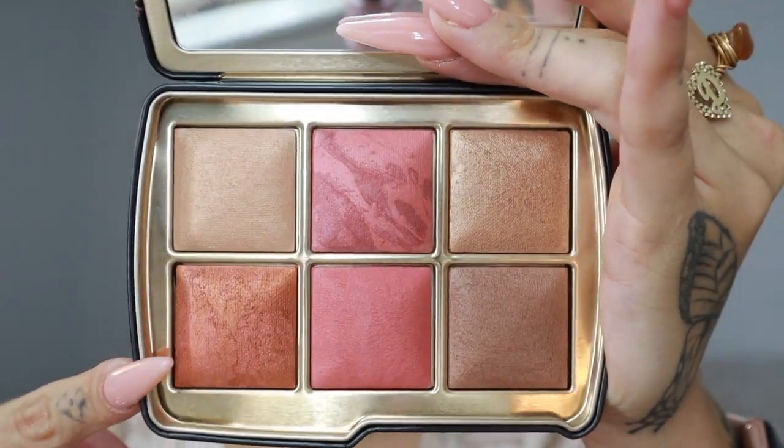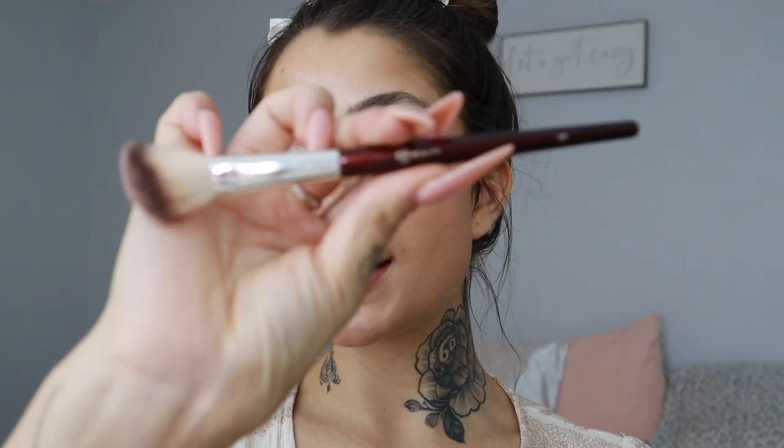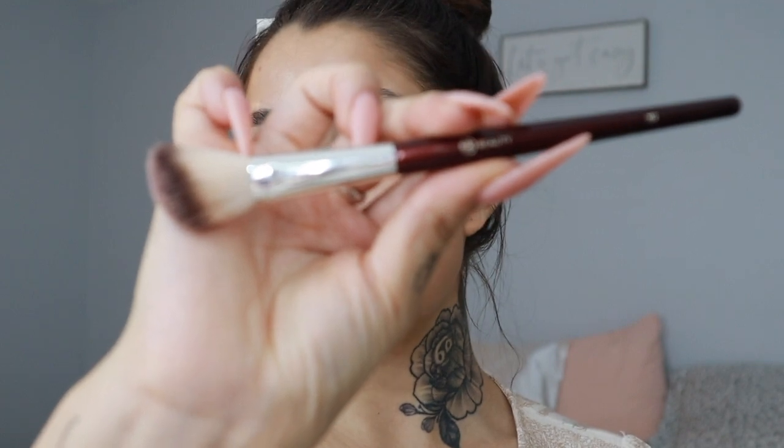This blush, Sunbeam, is really calling my name. I'm going to use my BK Beauty 112 brush to apply it. It's really, really pigmented and has a beautiful sheen to it — you do not need a lot of this blush. I'm actually going to tap off the excess.